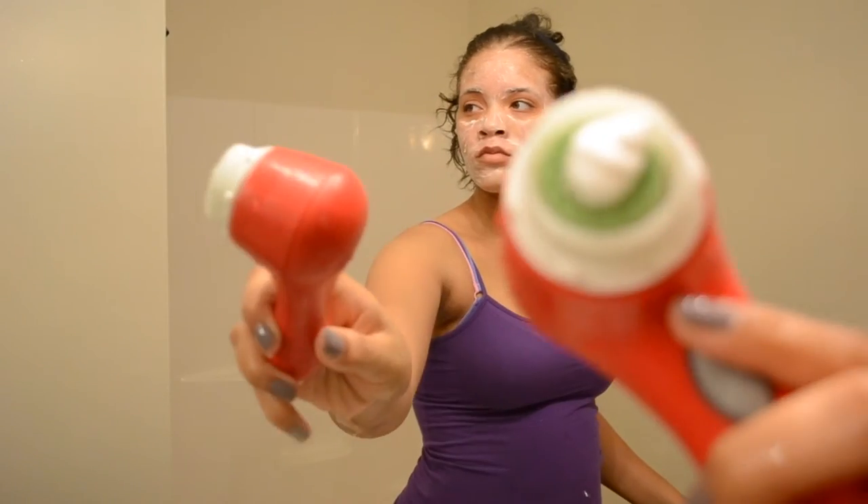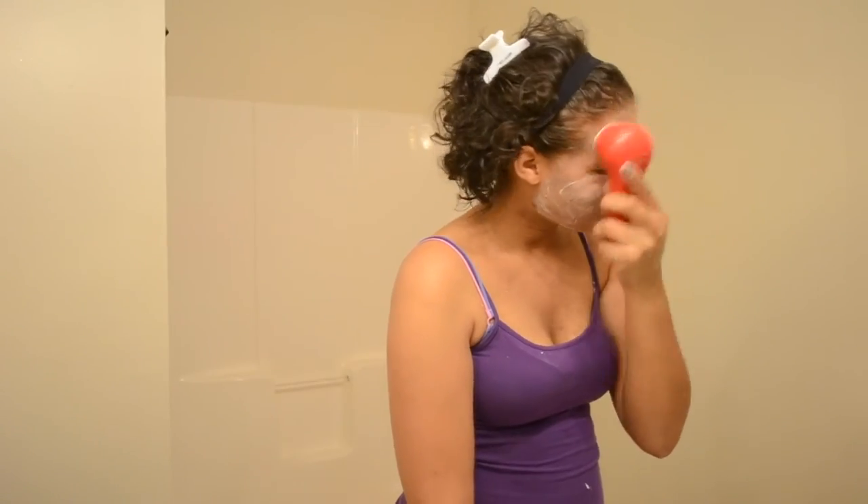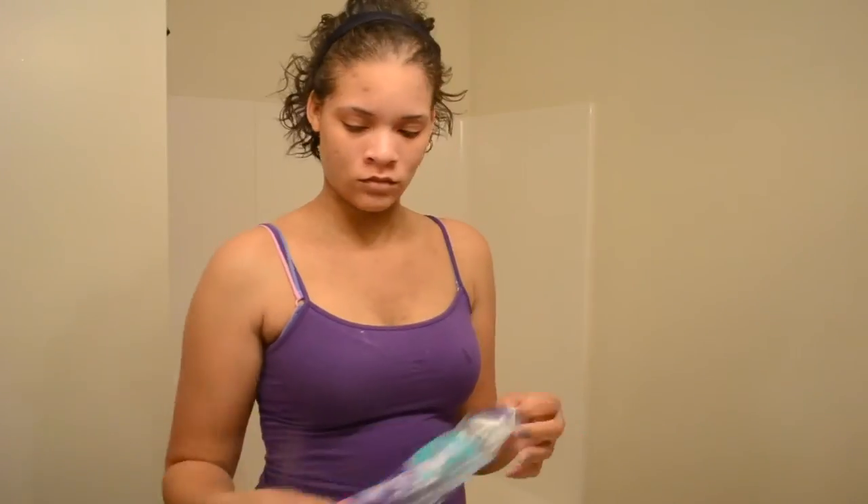Then I take the Clarisonic and put a little bit more cleanser on top of it and just go around my face. If you don't know how the Clarisonic works, I actually have a video from a year ago on it - you can go back and watch that, and there are also a million videos on YouTube about it.